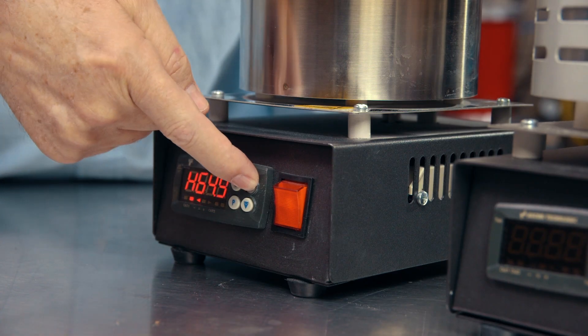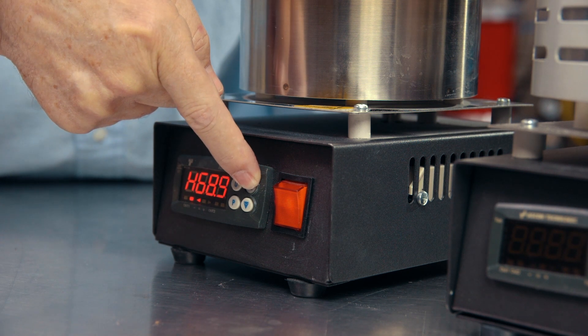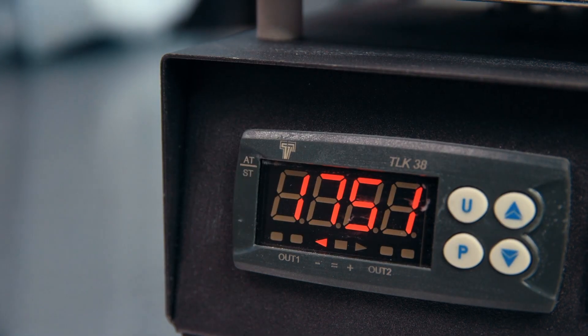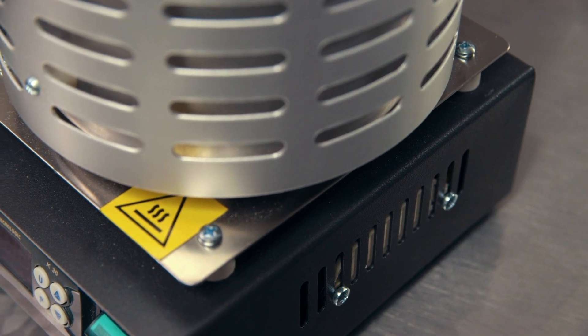Set your desired cast temperature using the push-button keys. The easy-to-read LED display allows you to set and count on precise temperatures up to 2,028 degrees Fahrenheit. The control unit is insulated from the furnace and powder coated for durability.